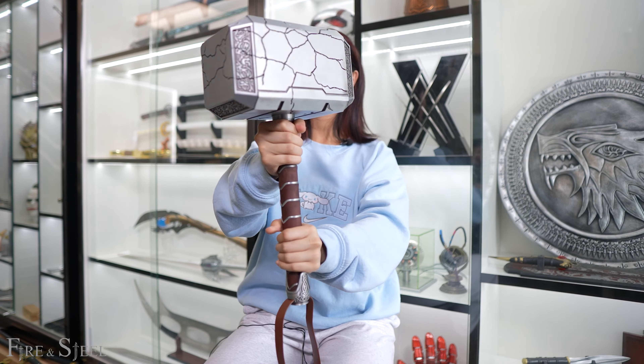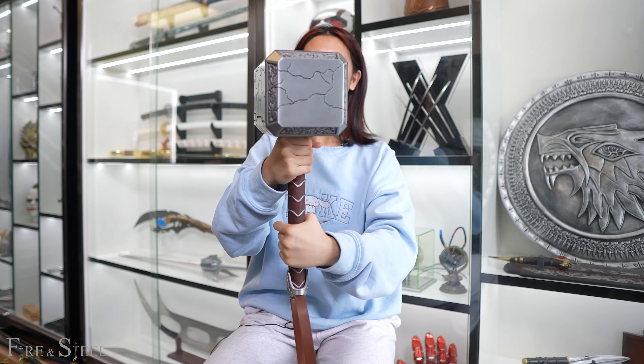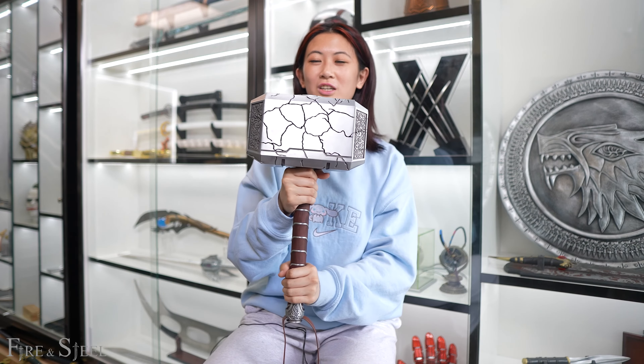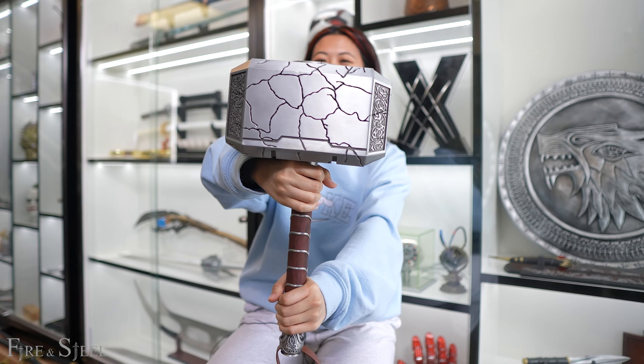It's actually really cool. As you can see, all the sides here are all cracked. There's also an LED light, so you can light this up. It does come with a charger. You can light this up and it's really, really cool.